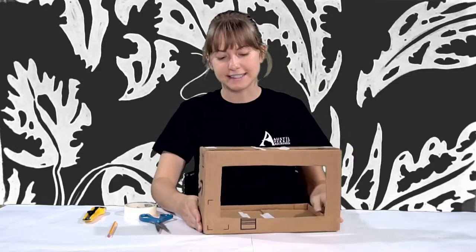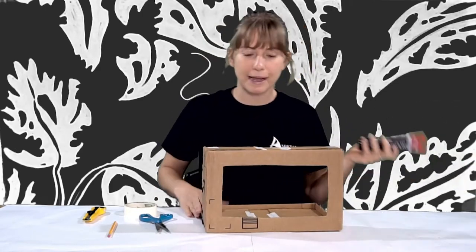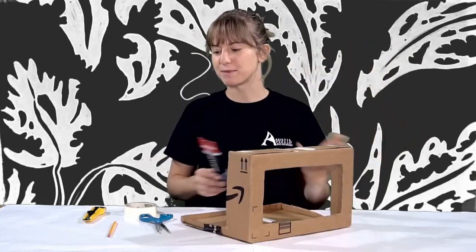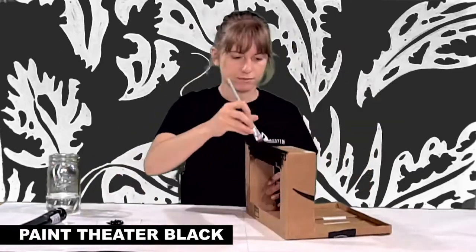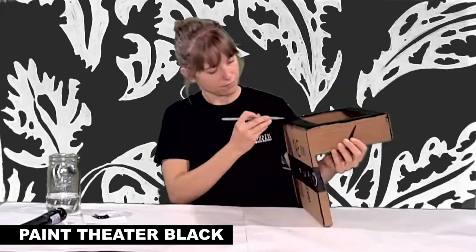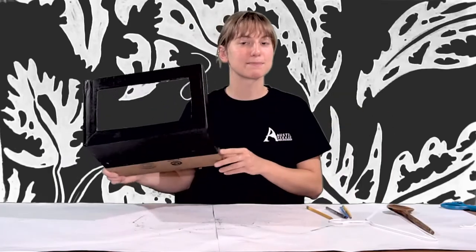The next step is not necessary, but if you have any black or brown paint, we're going to paint our whole cranky black. Now our cranky box theater is painted.